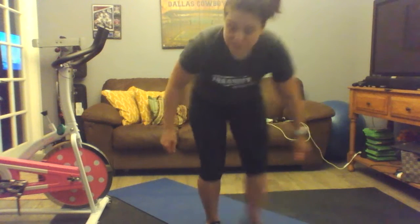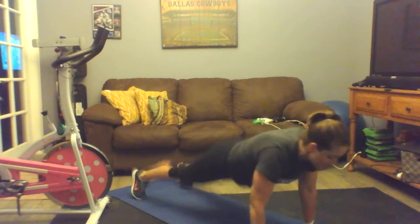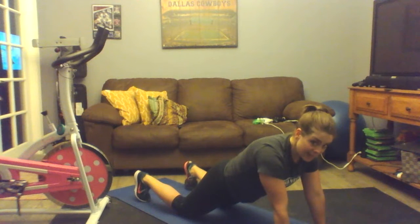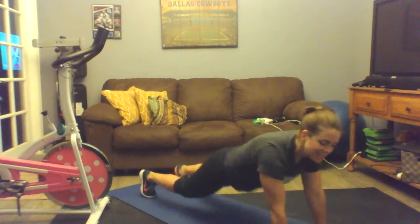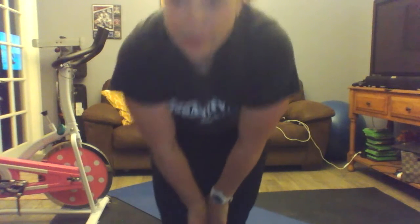Let's go to that high low plank jack. We're going to start off in a high plank — make sure your booty's tucked, you're not arched back, you're not sway back. We're going to jack and come down, jack and come up. If you're on your knees, you can tap out. I really prefer that you tap here — this is the best modification.